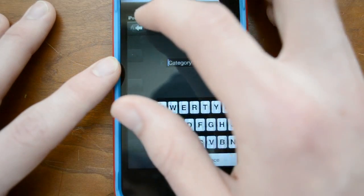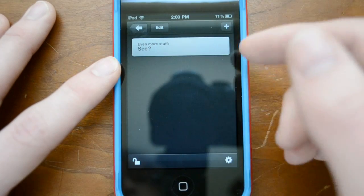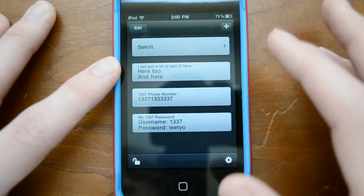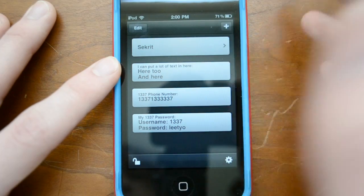Of course you can also create a category, which I've done here. Basically, if you click on the category, it allows you to go in — kind of like a folder, I suppose. So there are a couple of different things here, as you can see — this is just a generic thing where I put some text in here.